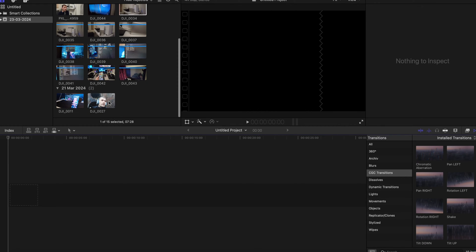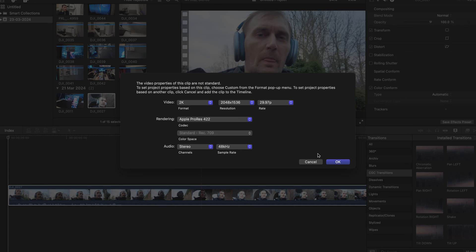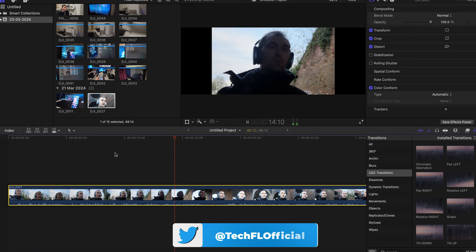The maximum speed that I managed to get is 100MB per second — not megabits, megabytes — which is amazing. It's not always constant; sometimes it goes to 50, sometimes 60, but the maximum speed I managed to get is 100MB per second.